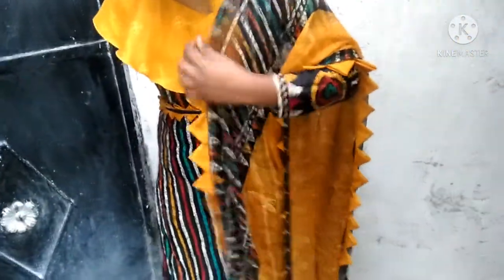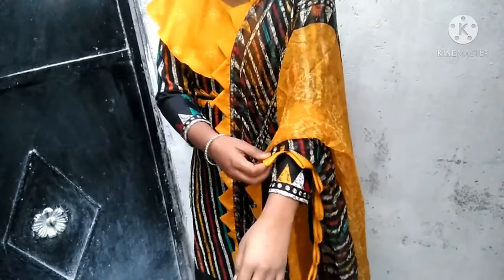Hi guys, welcome to my channel. In today's video, we are going to make this designer suit. Let's see how it is made. Please like this video.